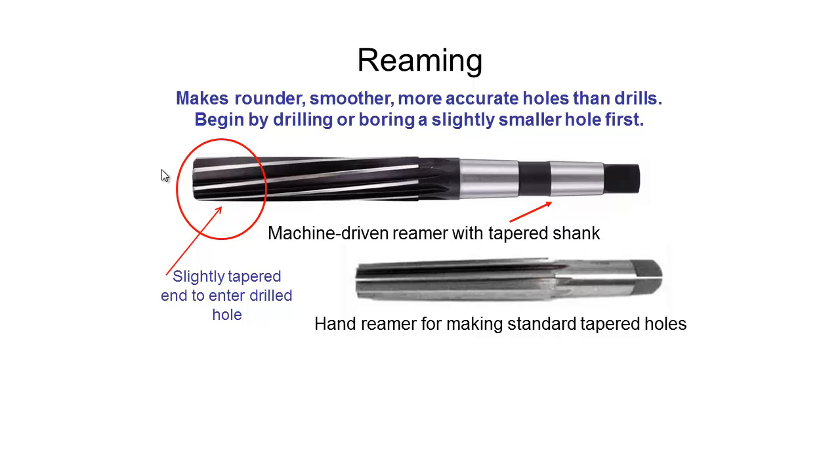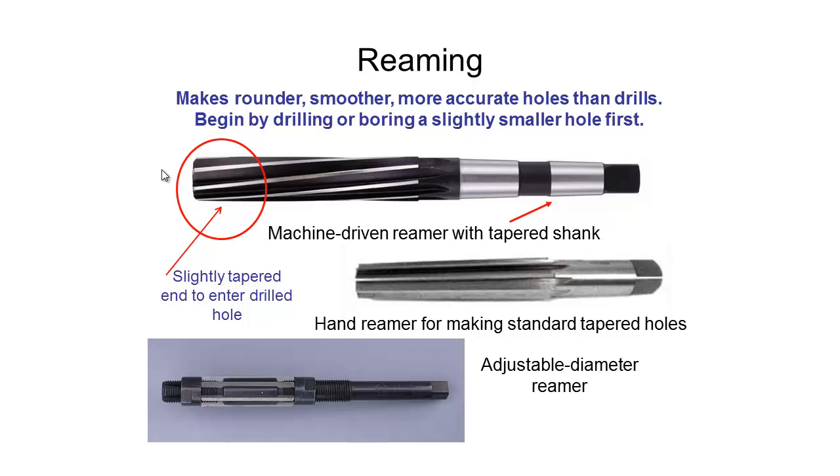We can also use little hand reaming tools for making standard tapered holes, where we might be putting pins through. We can also get adjustable diameter reamers, which are not quite so common — generally we just have different bits for different diameters. But with the adjustable tool you can effectively create any size needed by adjusting the nuts to bring the diameter up and down. That concludes everything on drilling and reaming; in the next video we'll be taking a look at milling.